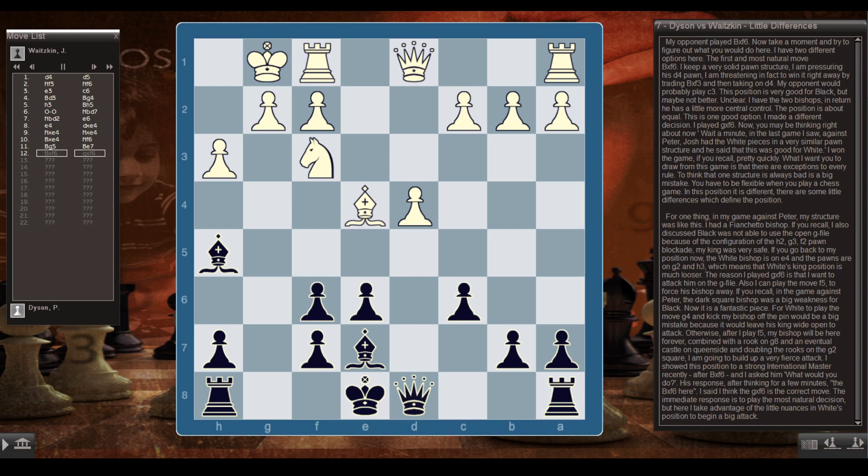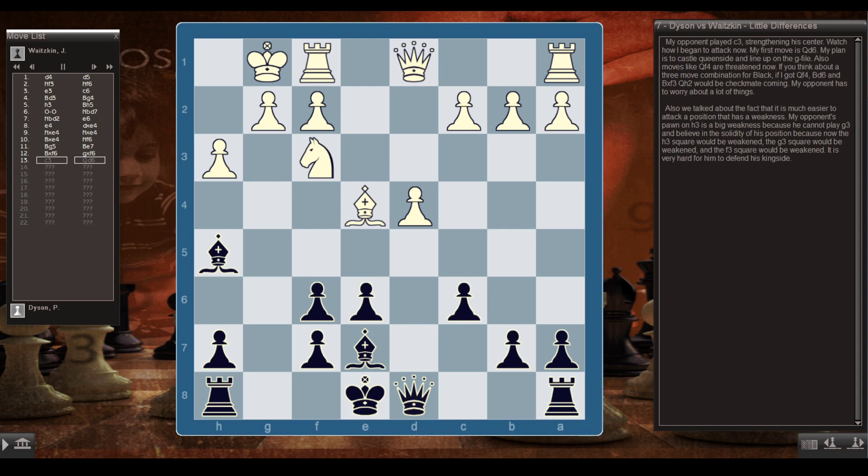I showed this position to a strong international master recently after Bxf6, and asked what he would do. After thinking for a few minutes, he said he'd play Bxf6. I think gxf6 is correct — it takes advantage of the nuances in White's position to begin a big attack. My opponent played c3, strengthening his center. My first move was Qd6. My plan is to castle queenside and line up on the g-file. Moves like Qf4 are also threatened now, and a three-move combination of Qf4, Bd6, and Bxf3 would threaten Qh2 checkmate.